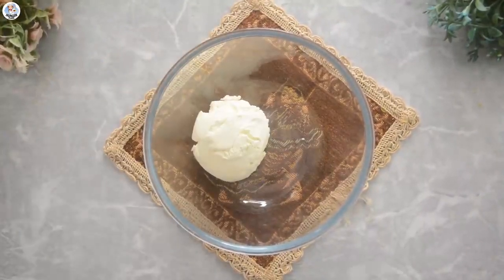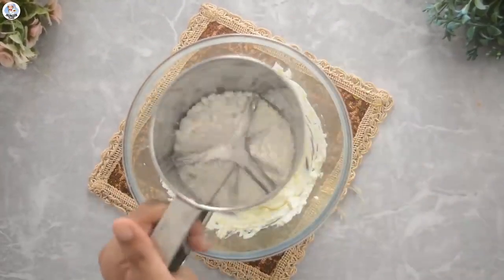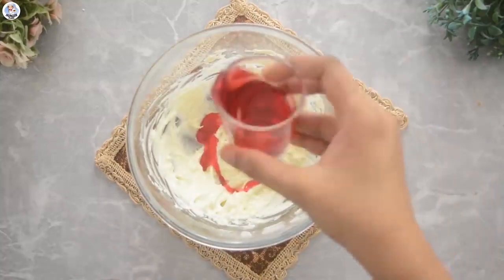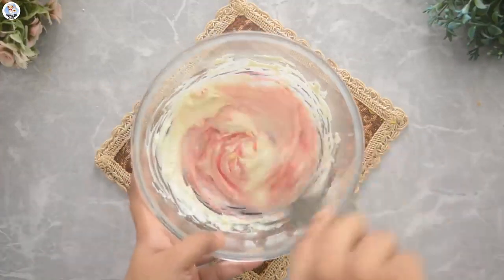In a bowl, I added 1 cup of hung curd. Whisk it a bit. In that, I sifted 1 and a half cups of powdered sugar. 1 tablespoon of Rooh Afza syrup. 1/4 teaspoon of rose essence. 1 tablespoon of chopped nuts. Mix it.